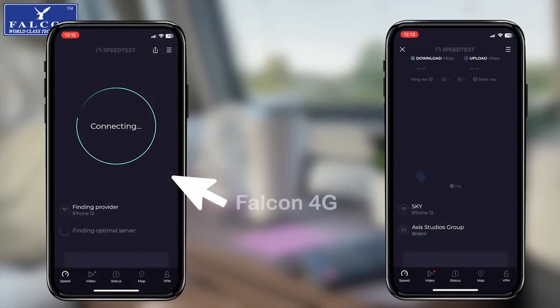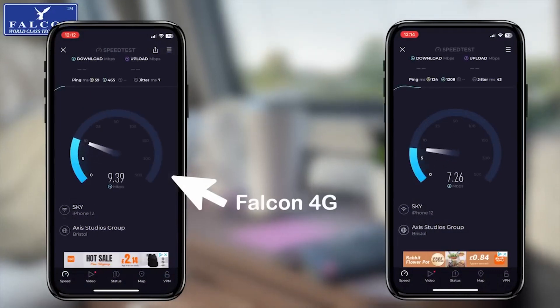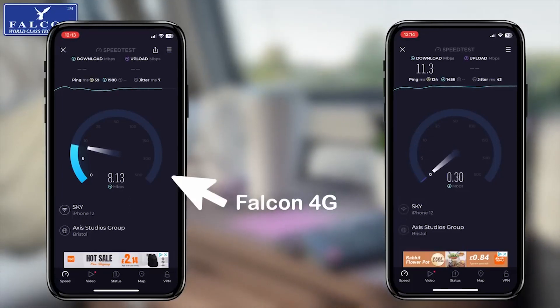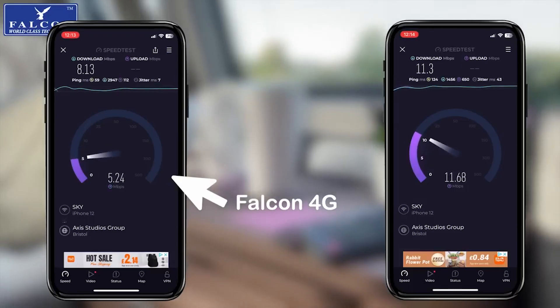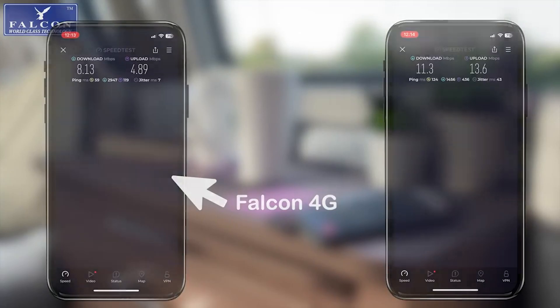Conducting speed tests from the Falcon 4G router show the speed comparison compared to another device that was installed in this caravan. But bear in mind that the Falcon 4G router cost about a third of the other device and was installed and up and running within two minutes. One of the big benefits of the Falcon device is that it can be moved around the leisure vehicle to get a better signal, and this is ideal if you are camping under trees or next to buildings.